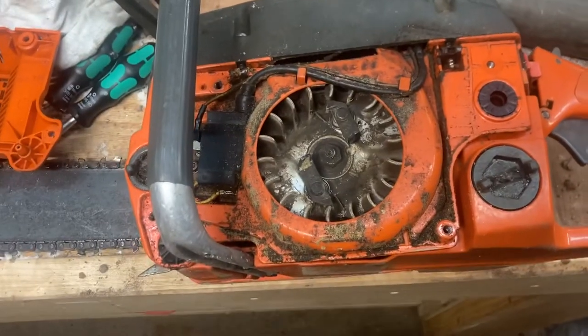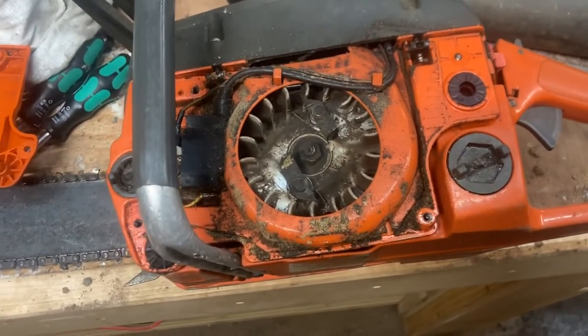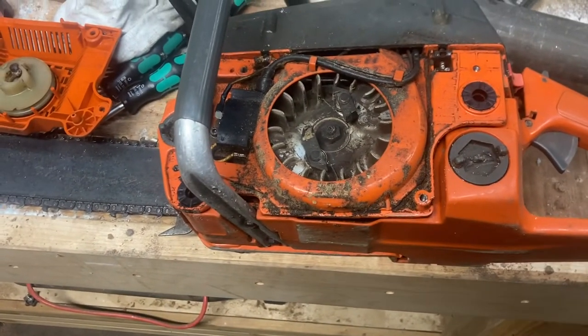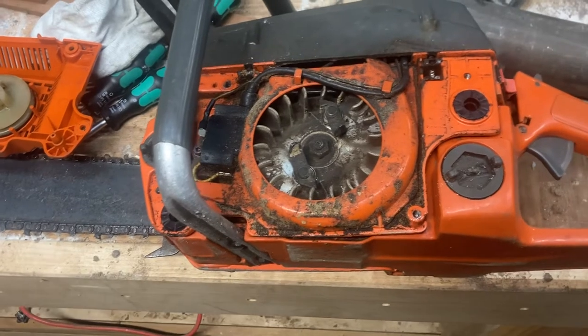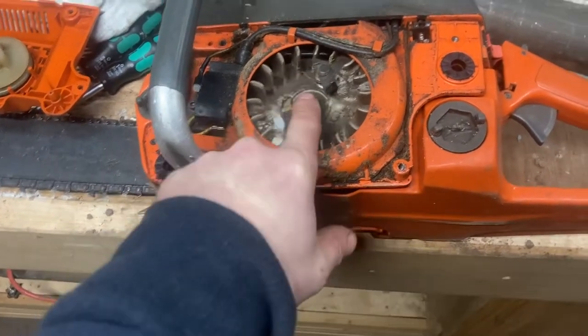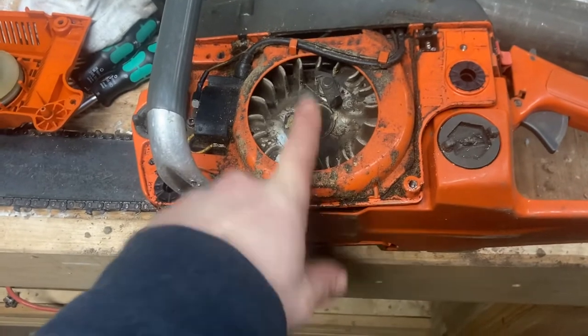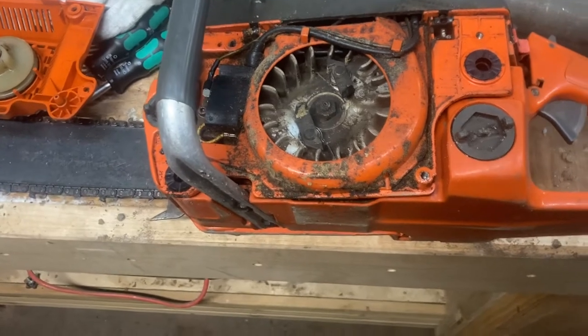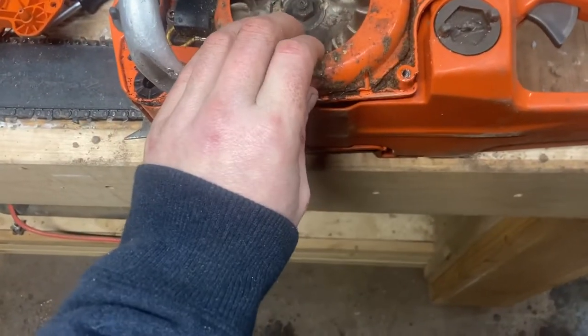I'm going to go through the whole saw and clean it. I'll do a compression test on it. If I need to, I will run a new cylinder into this thing — I've done it on a few saws before, it's actually not very hard as long as the crank seal isn't gone. They're super easy to rebuild. If the crank seal is gone I'll still rebuild it, because it's a worthwhile little saw.